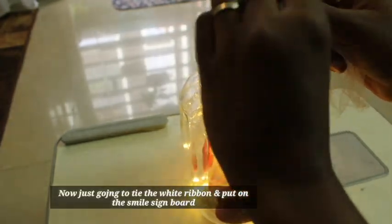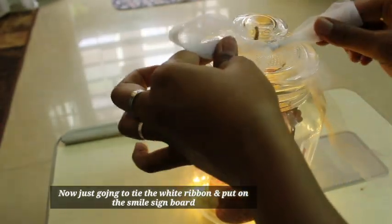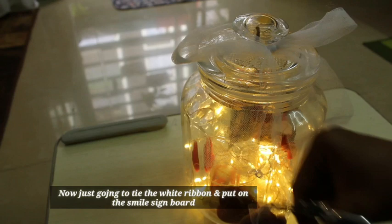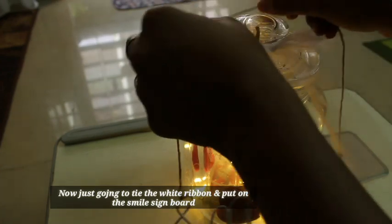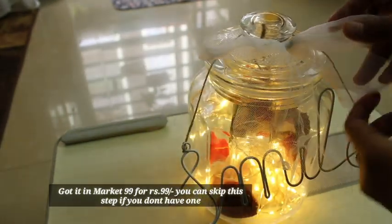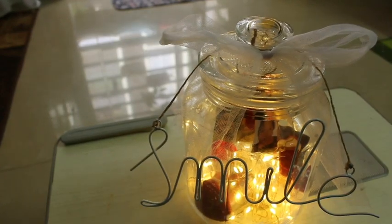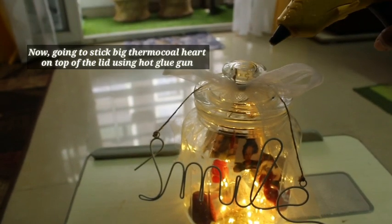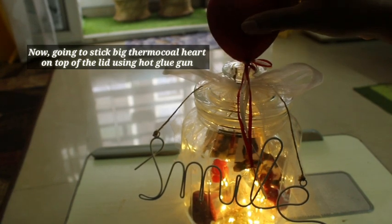I am just tying it around and will cut off the extras. I am going to hang the smile sign board — this is from the market for 99 rupees, you can skip this step if you like. Now I am going to apply hot glue on the top of the lid, like this.